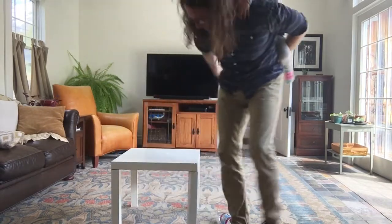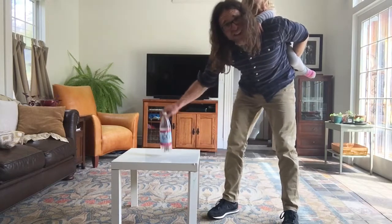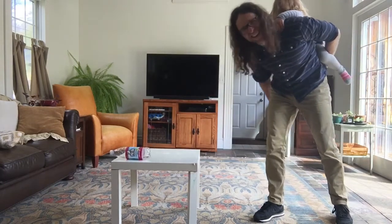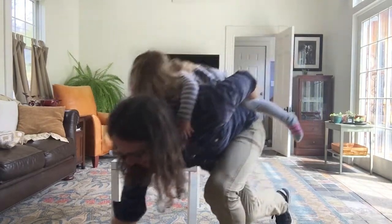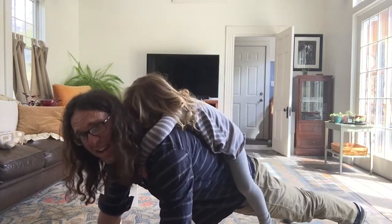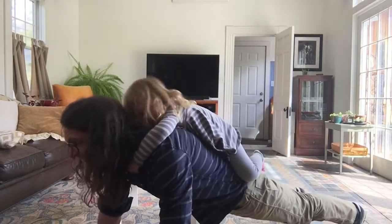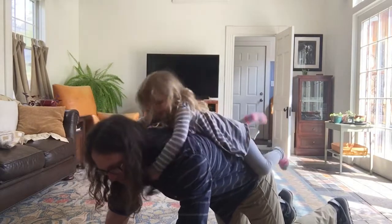Next one is a plank hold for 10 seconds. So far I am 0 for 8 getting it to stand up on its bottom. Not quite. In the plank — ready? Hold on tight, Jill. 1, 2, 3, 4, 5, 6, 7, 8, 9, 10.